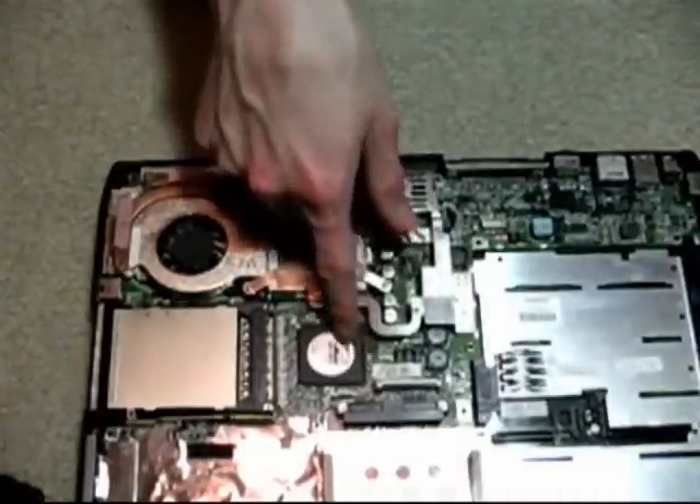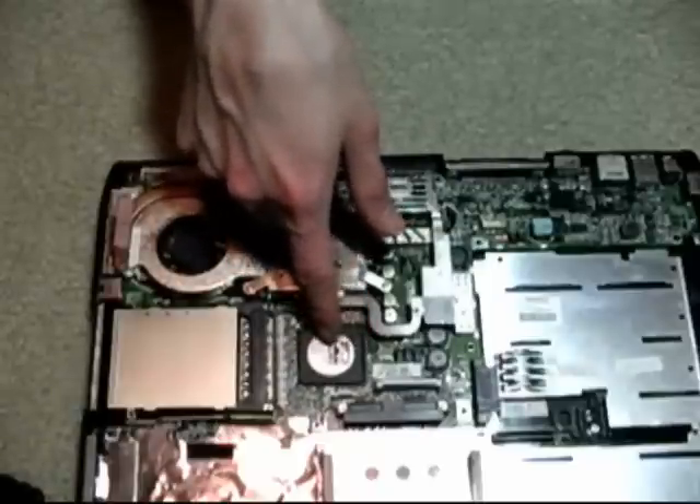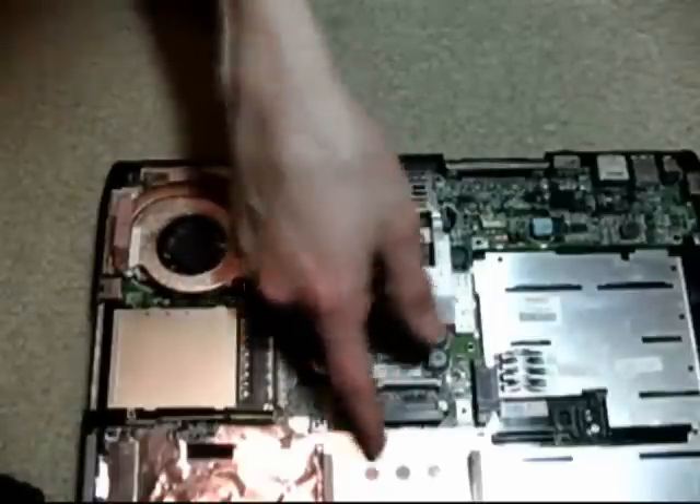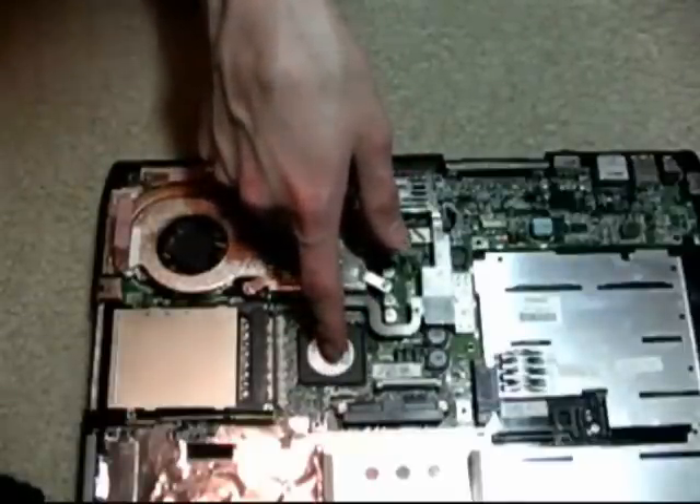This chip right here is the North Bridge — it's also a graphics card in one. It controls communication between the memory, which is actually on the bottom of the laptop, and the processor, so it directs that traffic and also generates the graphics.